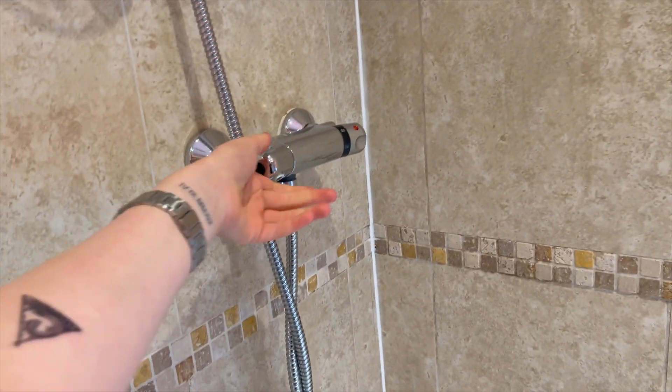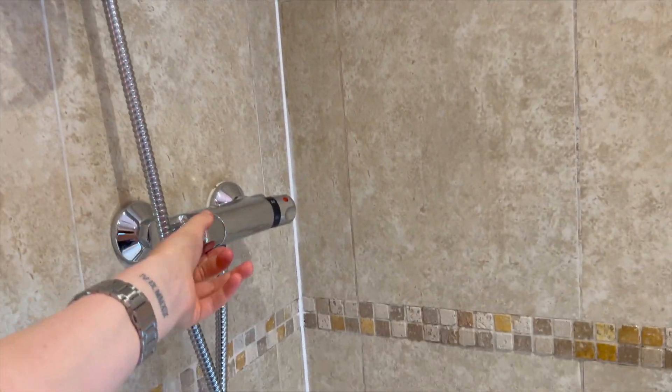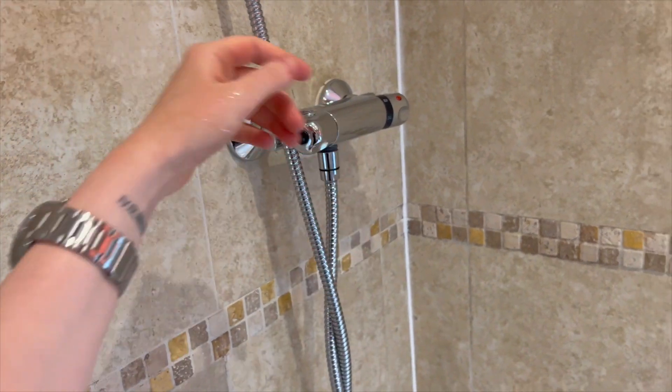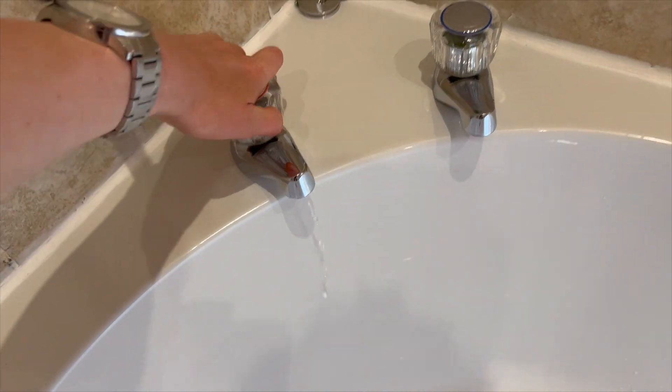it doesn't get me. We twist this backwards and the shower comes on. You can obviously change the temperature to how you like. And then you've got your bath — it's just your basic tap. And then obviously the plug's there.